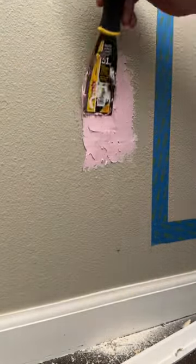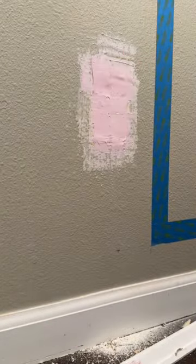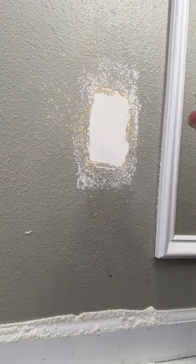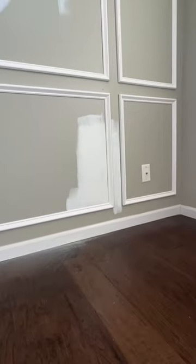I've still got to finish this accent wall — we're going to paint it, paint the rest of the room, install new light fixtures, do a dresser remodel, and whatever else my wife has in her beautiful brain. So follow along, because this room is going to look really cool when it's done, and I'll share all the tips along the way.